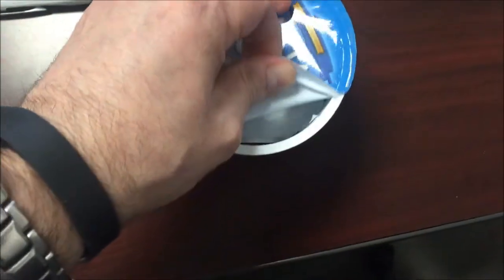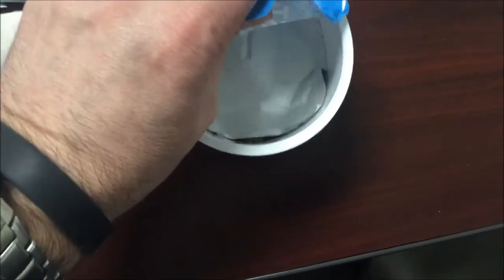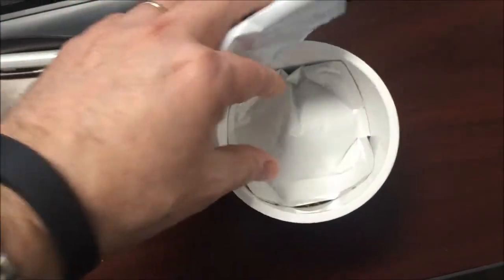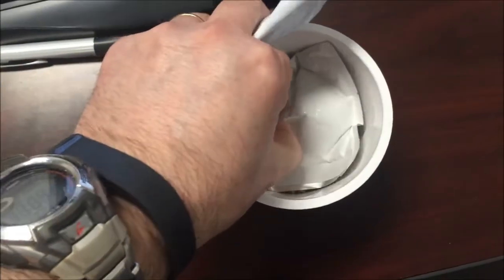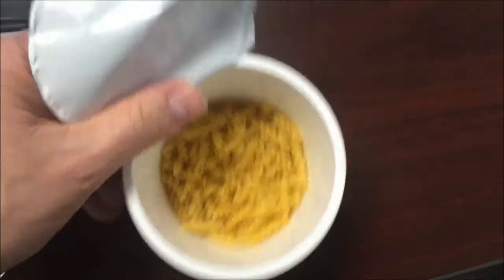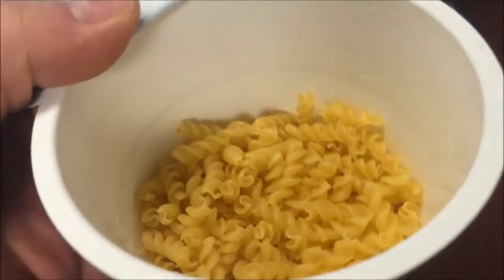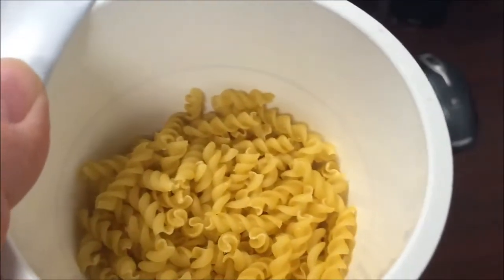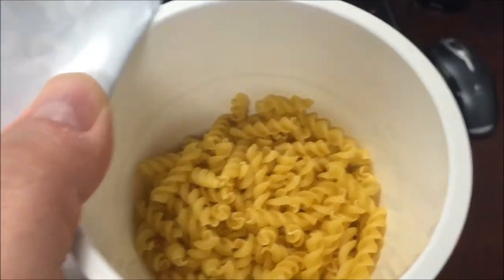There's the sauce bag. We're going to pull this out and there's a line in here — right there, see that line going around? That kind of darker area is the line you fill your water up to. So I'm going to get this in the microwave and I'll be back when it's done.